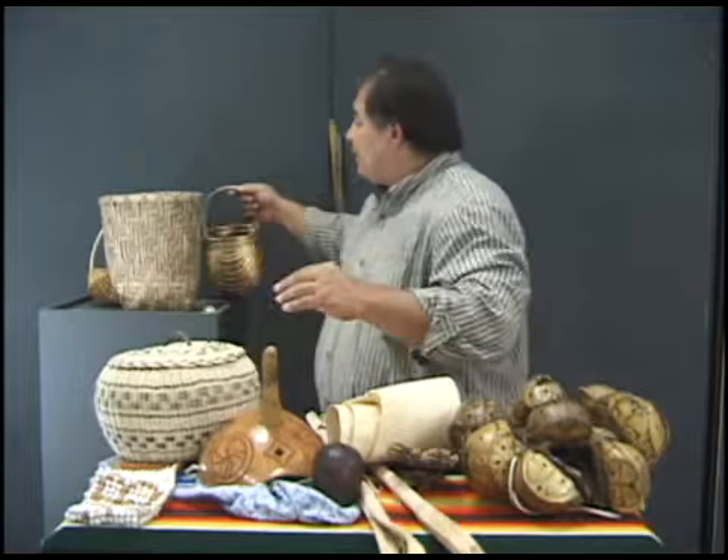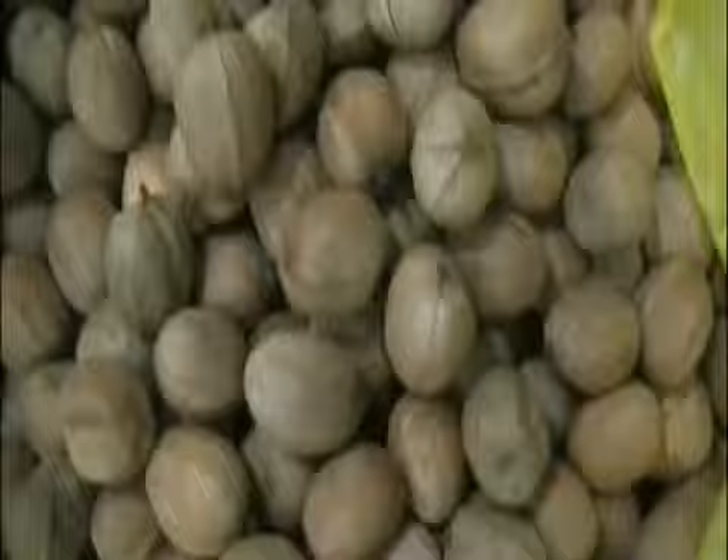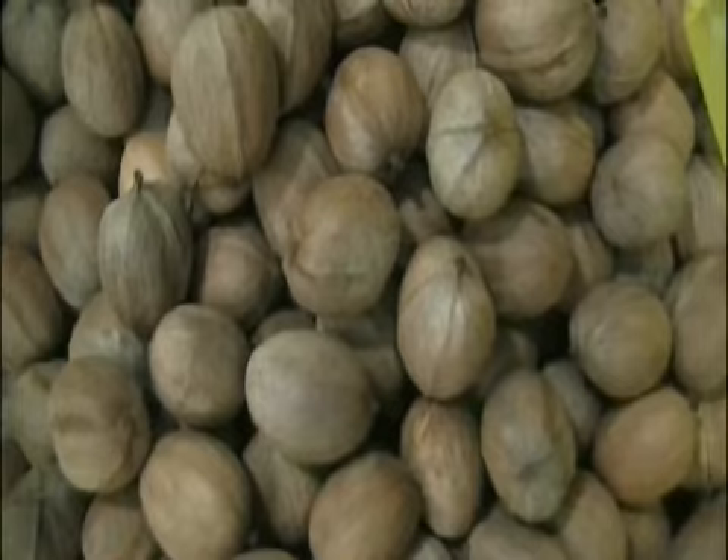Some of the natural dyes for the baskets were blood root, which is this color, or walnut, which is that color. What kind of nut is this? This is a hickory nut.